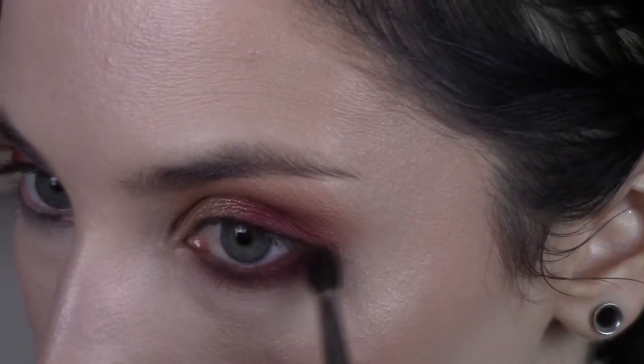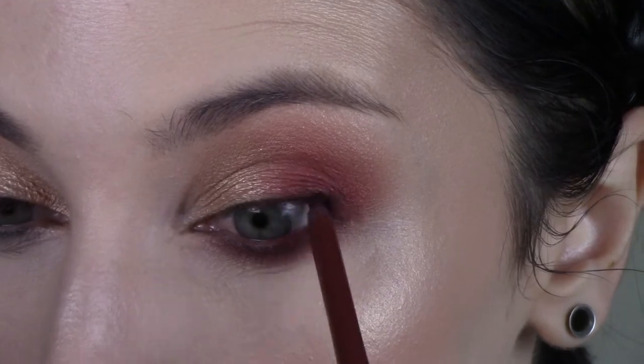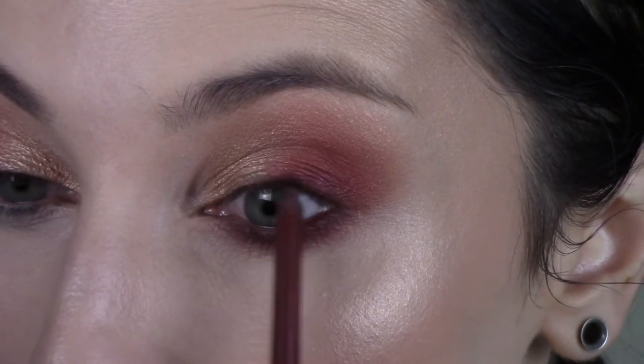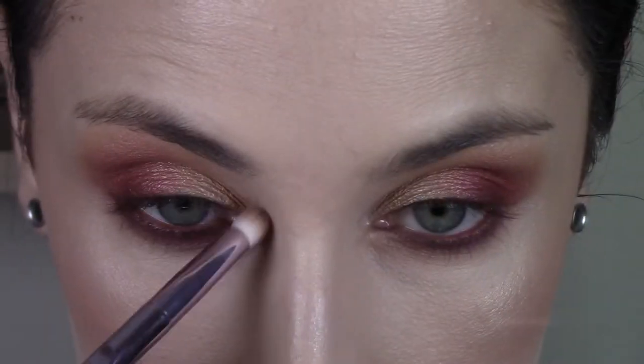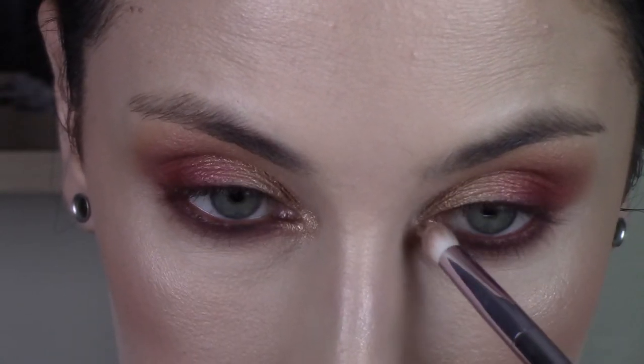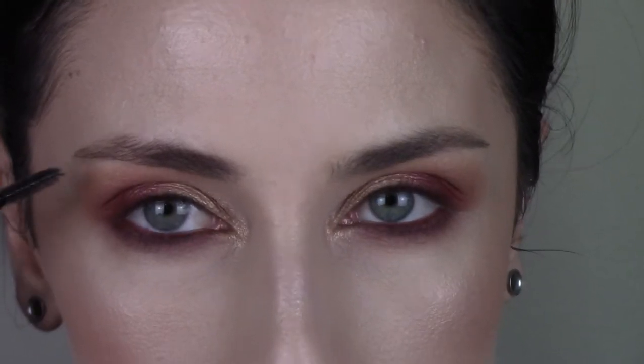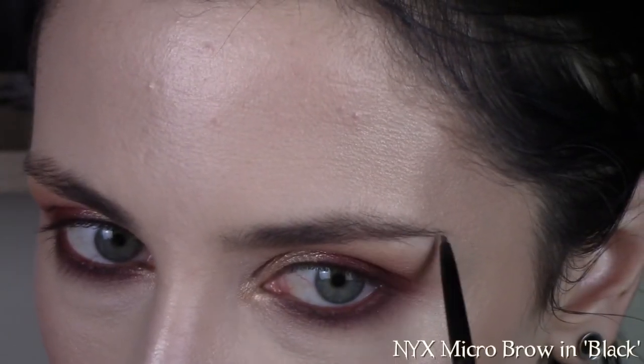Making sure I've got the shape right. To highlight my inner corner, I'm going to take the shade Primavera again on that Wet n Wild pencil brush. Taking Nik's micro brow into my brows — I'm going to brush them up first, try to shape them a bit, and then start to fill them in.